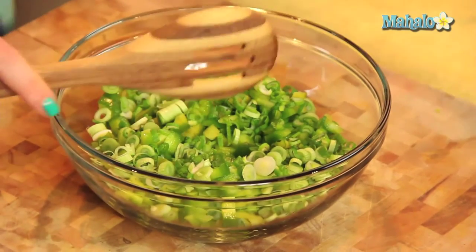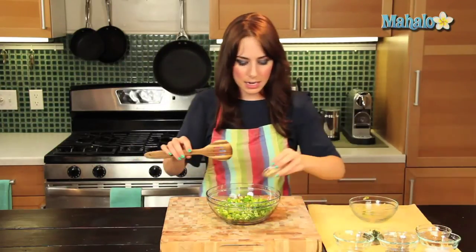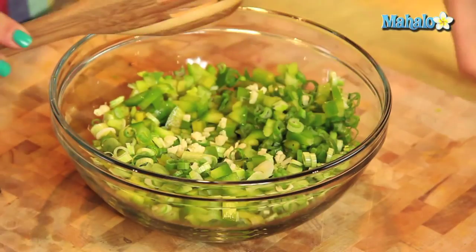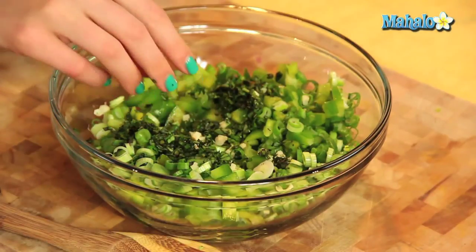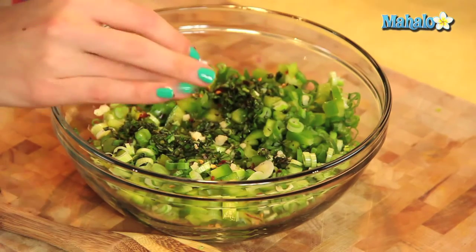Then we're going to add in the green onion — all this beautiful green. If you're having like a St. Patrick's Day party or something, this is definitely a green theme, so go with this salsa. Then we are going to add in the garlic. Scrape that out onto the basil — beautiful basil.